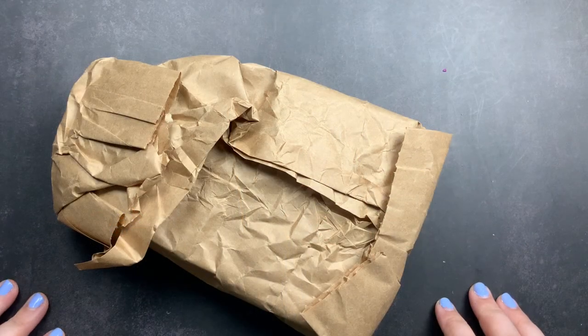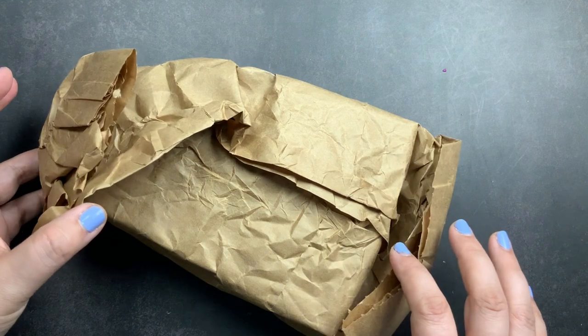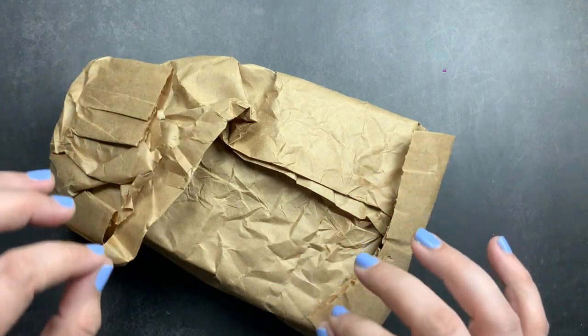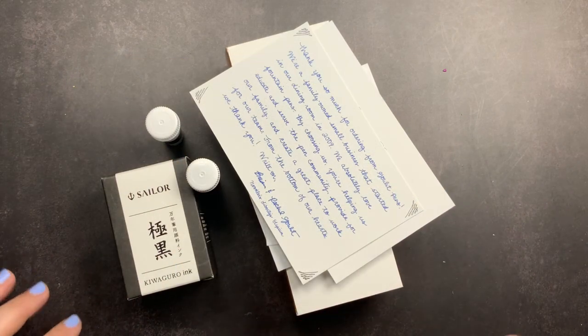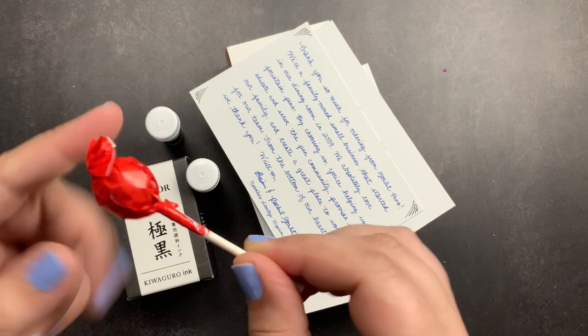Welcome back to Just Scribble for an unboxing from Goulet Pens. I'm going to take off the packaging they have everything wrapped in and check out my super awesome order. As with every Goulet order you do get a Tootsie Pop, so this is my Tootsie Pop.